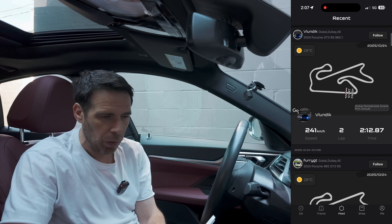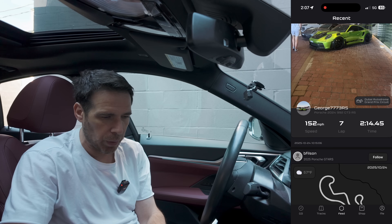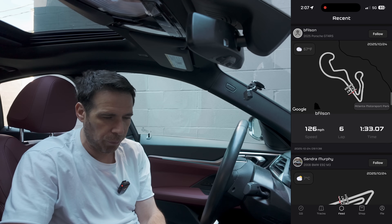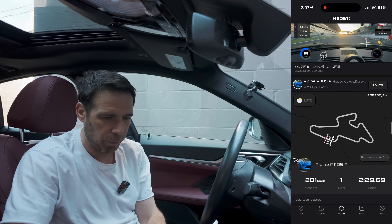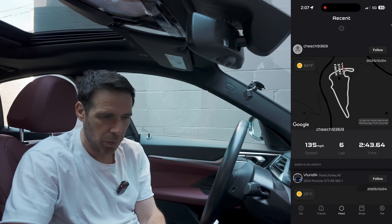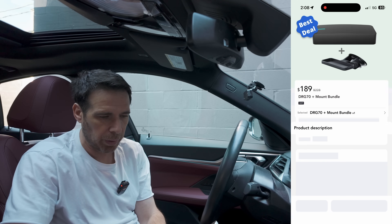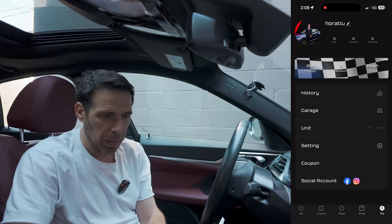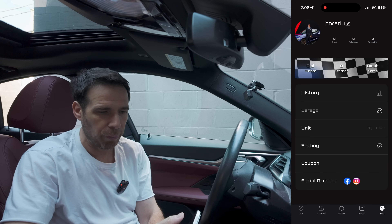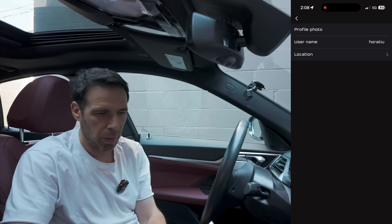There is a social aspect to the app as well. In the Feed you can see things shared by Draggy users — people upload photos, post track laps, and you can see different track layouts. It's a nice integrated social feature. There's also a Shop screen where you can buy products directly within the app, and a Me screen for your account — you can change your name, upload a photo, and more.